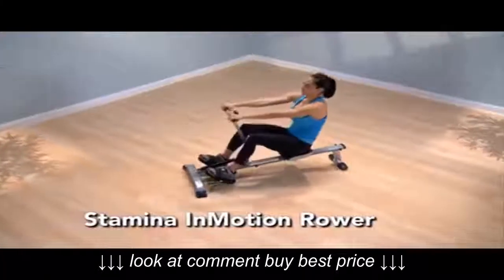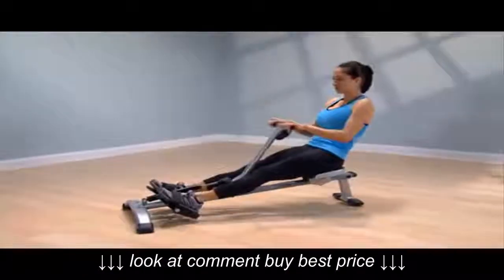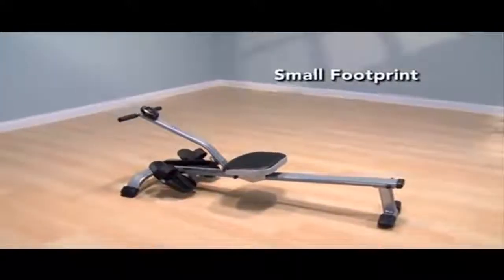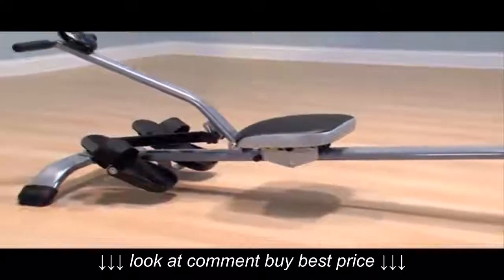Indoor rowing is an efficient, effective, total body workout that utilizes all major muscle groups including the back, legs, arms, abdominals, and buttocks. The Stamina In-Motion Rower is compact with a small footprint and makes a perfect addition to any home gym.